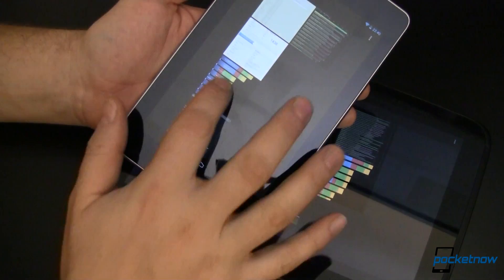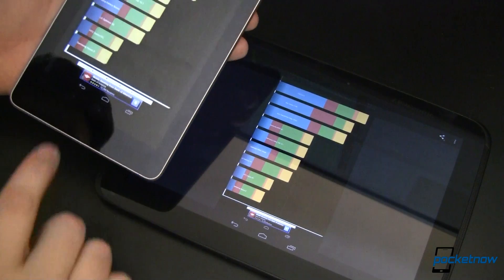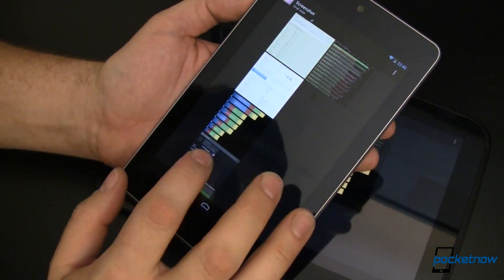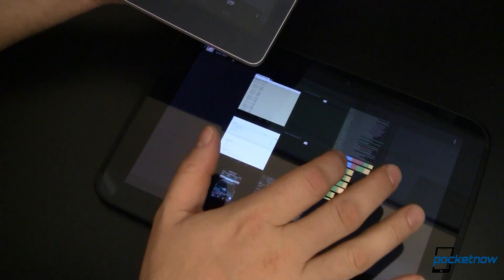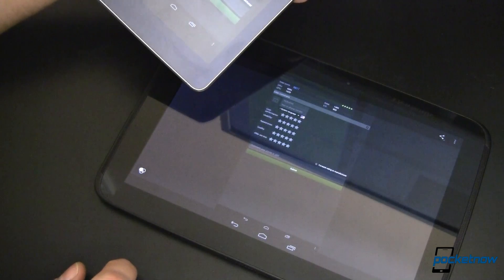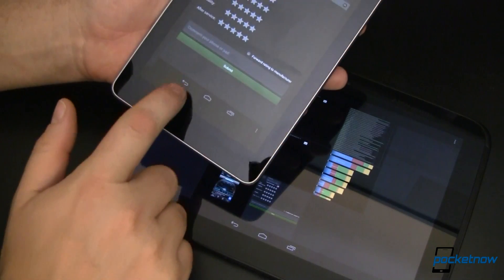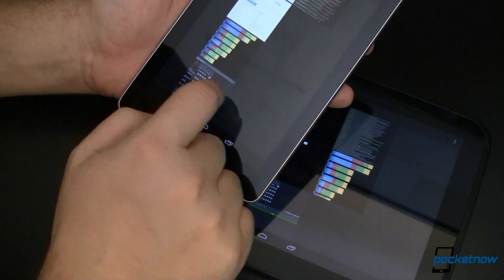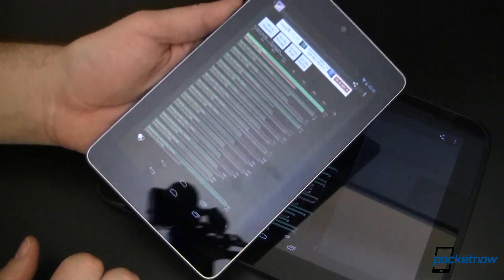Quadrant on the Nexus 7 scores 3583; on the Nexus 10, 4193. AnTuTu 2.2 on the Nexus 7 scores 10,473, whereas the Nexus 10 comes in slower at 8817. This we suspect is because of the lack of quad-core on the Nexus 10, showing that more cores may be better in some benchmarks. SmartBench 2012 on the Nexus 7 scores 3693, whereas the Nexus 10 scores 3285.